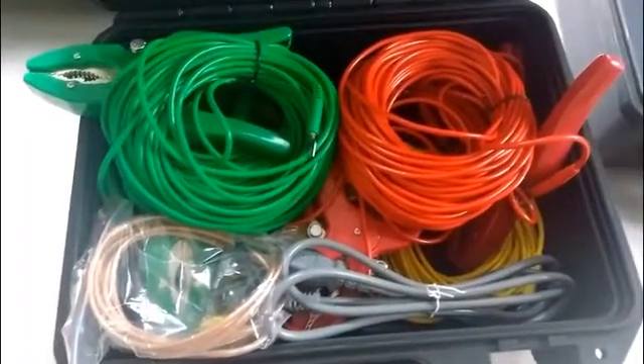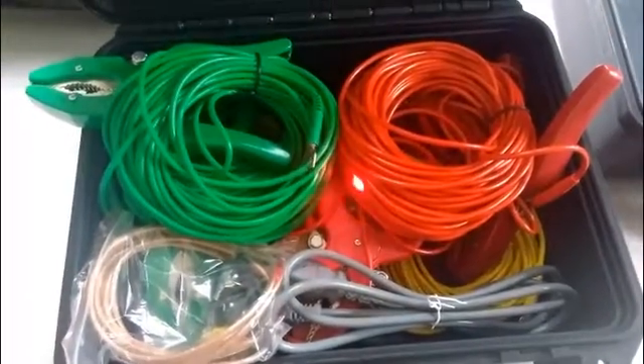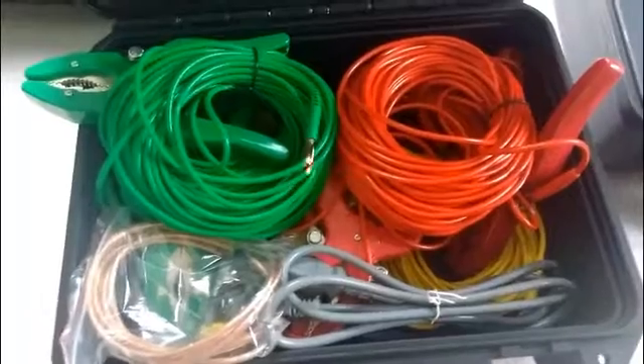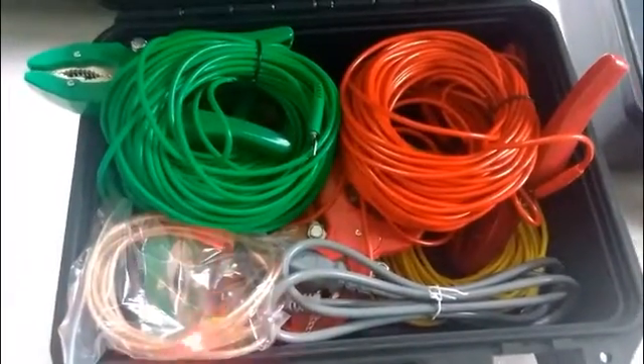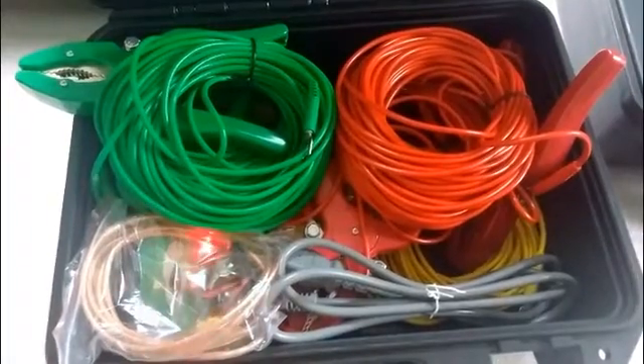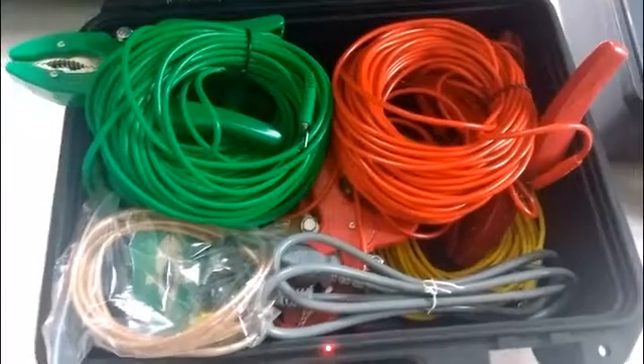Now we can see some wires in front of us. The colorful ones are the testing wires — they are green, red, and yellow. The golden one is the grounding wire, and the green one is the power wire.